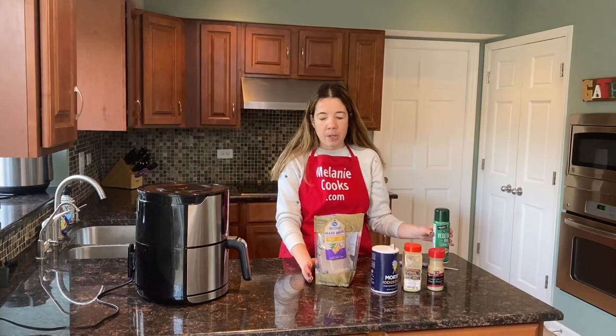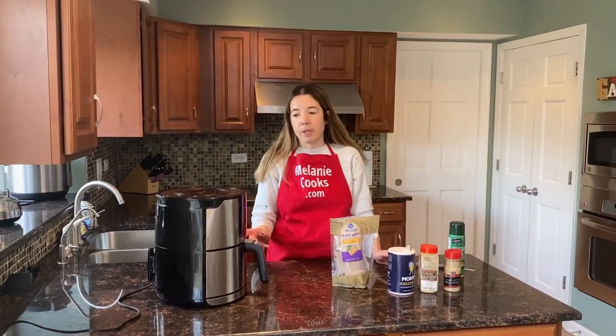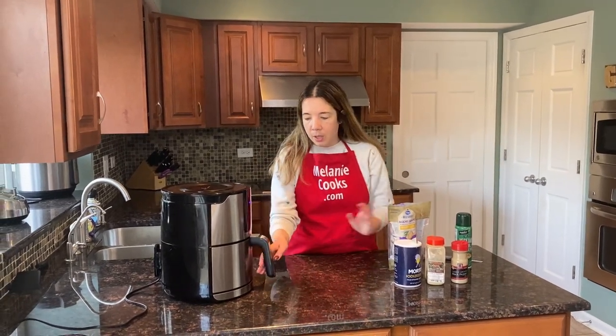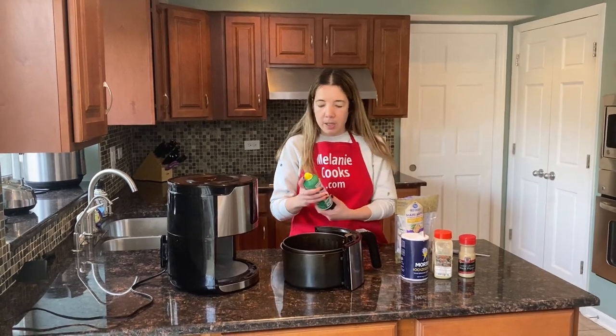I also have a non-stick cooking spray so the fish doesn't stick to the air fryer. If you prefer not to use spray, you can brush the air fryer basket with oil instead. First, I'm going to spray the basket with non-stick cooking spray.